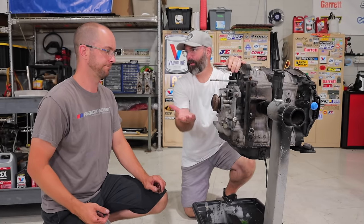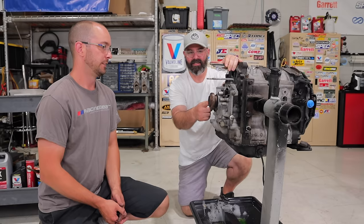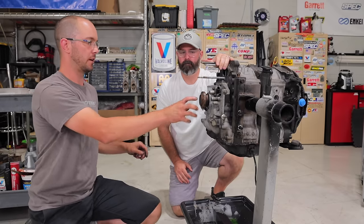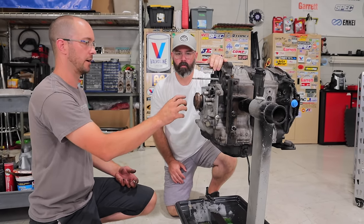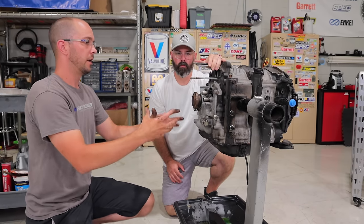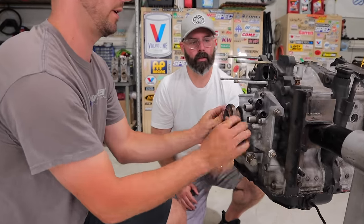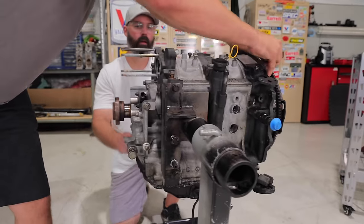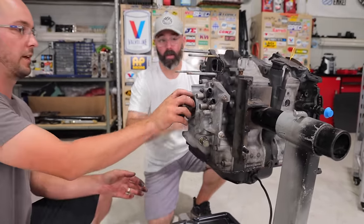Jumping back to where we removed the crank pulley — or more accurately, the E-shaft pulley. There's a little stub axle here that drives your accessories, and with that single 19mm bolt that goes in the center, it tightens the front stack together under the front cover. Once you release that bolt and pull this out, the whole assembly can move back and forth — that is actually the E-shaft, or eccentric shaft, moving back and forth. The whole thing moves.